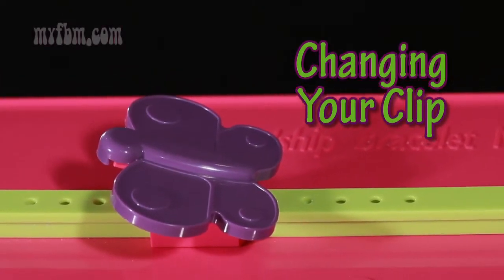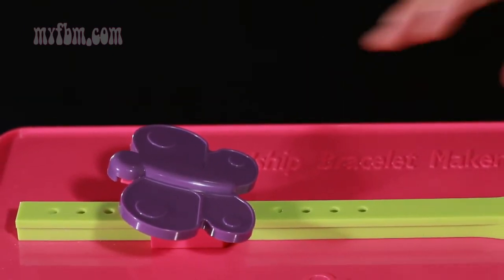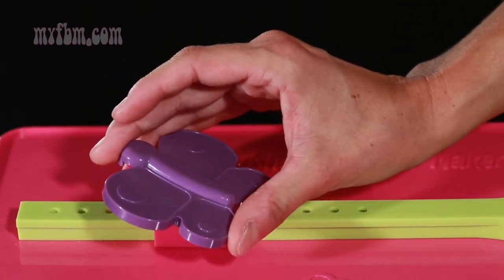Today I'm going to demonstrate how to change your butterfly clip to your BFF double heart clip. What you're going to want to do is grab hold of the butterfly, turn to the right, and you'll hear the clip release.